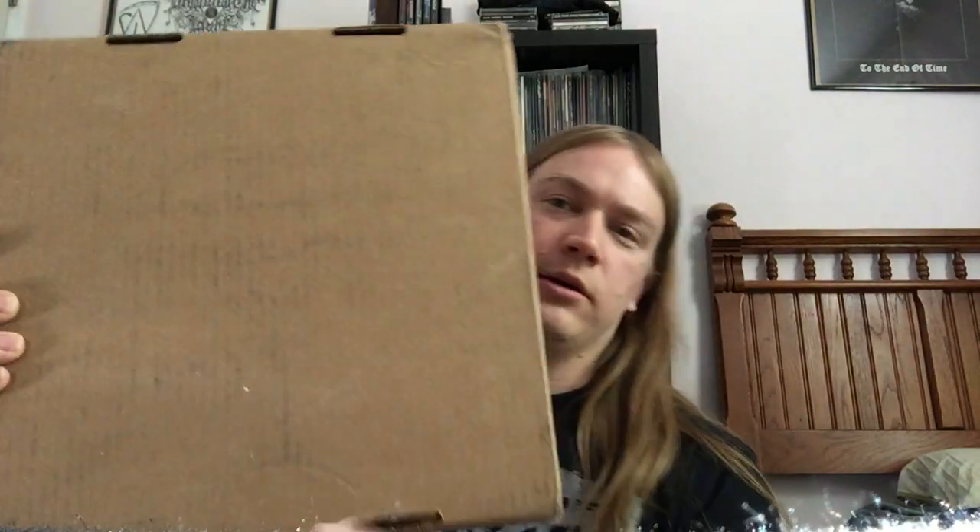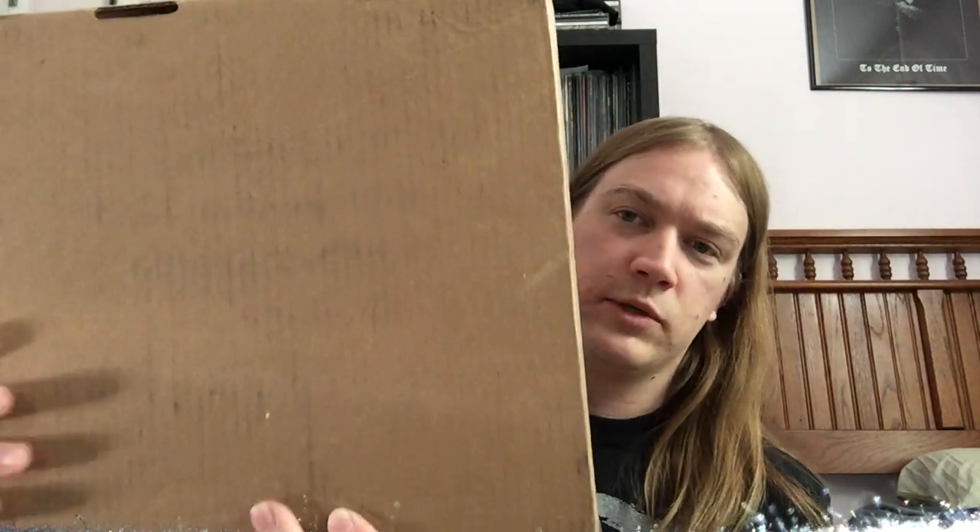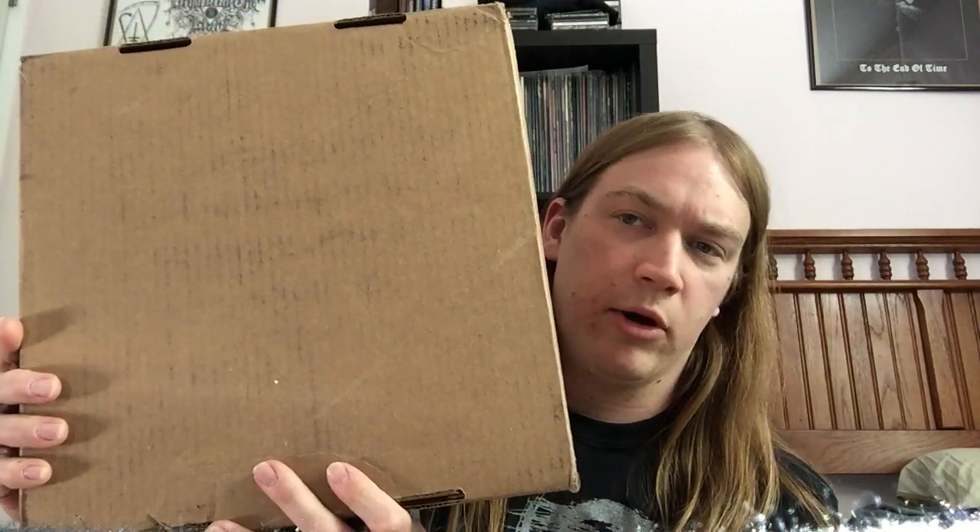So like I said, I got a package. I already opened it so I didn't have to waste time on camera opening it. I have no idea what he sent me — it's going to be a complete surprise. So let's see what we got.